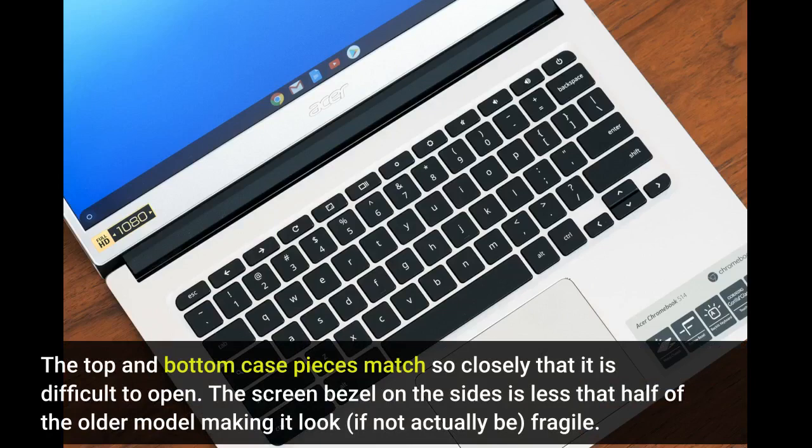The screen bezel on the sides is less than half of the older model, making it look, if not actually be, fragile.